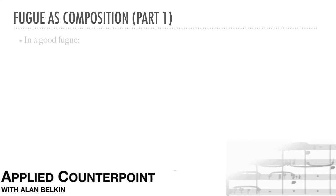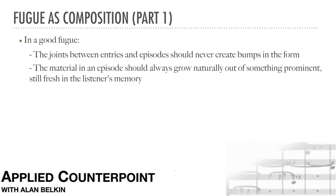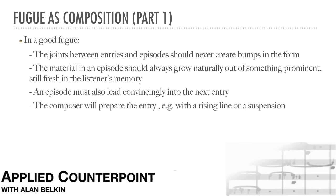The composer Elliott Carter used to say that an essential characteristic of good music is convincing continuity. In a good fugue, the joints between the entries and the episodes should never create bumps in the form. The material used in an episode should always grow naturally out of something prominent that is very recent and still fresh in the listener's memory. An episode must also lead convincingly into the next entry. Often the composer will prepare the entry with a rising line or a suspension, creating a sense of expectation that will be fulfilled by the coming entry.